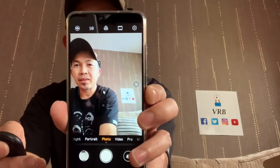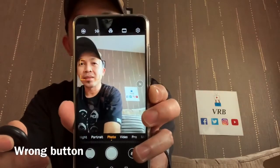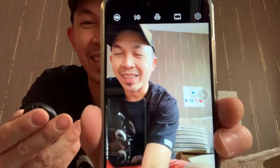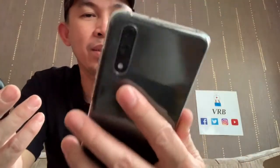That's the shutter. There you go. So if I move this to the video...